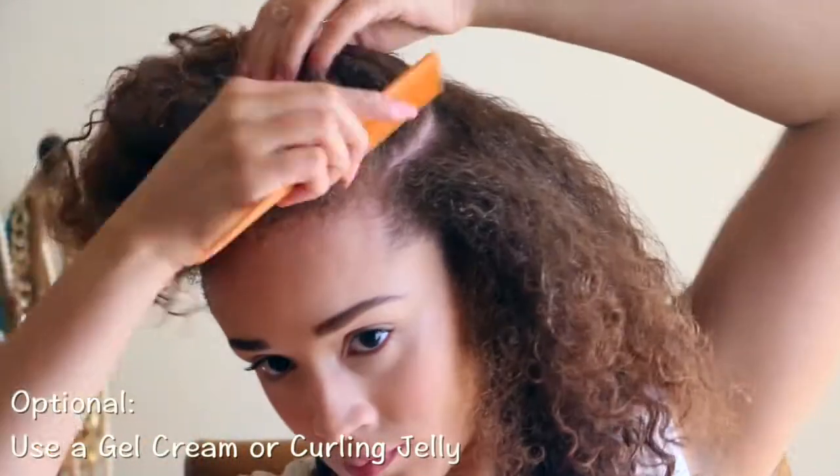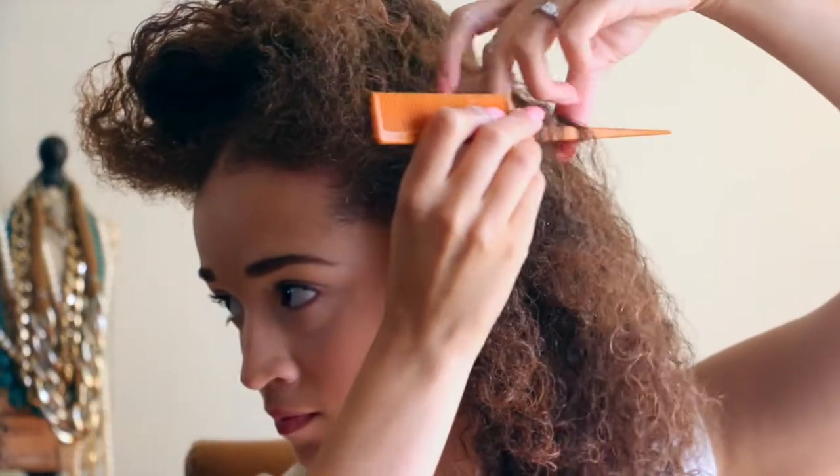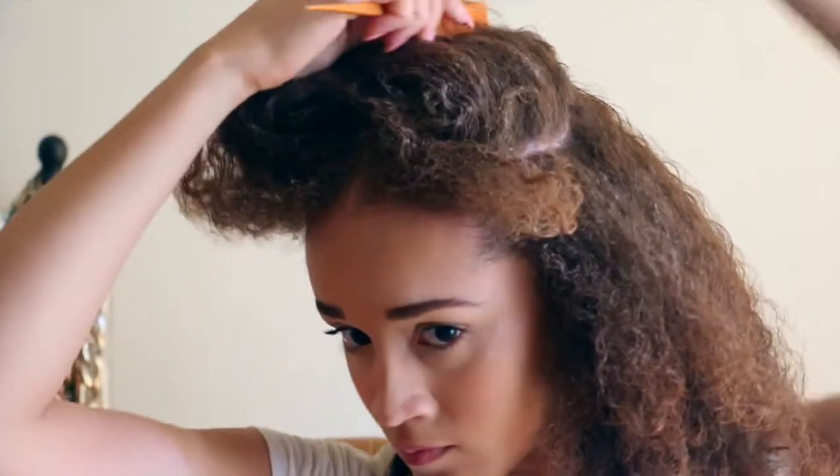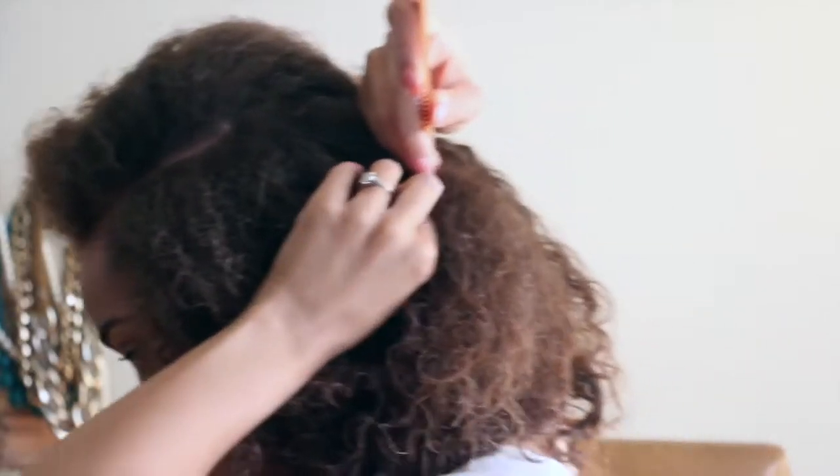If you want to add hold, it's optional to use a gel cream or curling jelly, which I do suggest, but I'm just not going to do that today because these products do help give my hair hold for a couple of days.